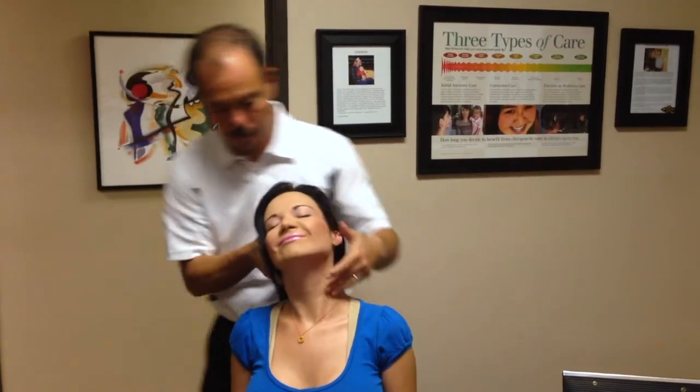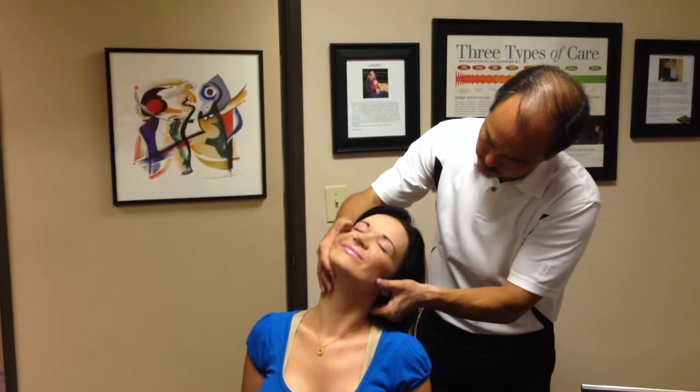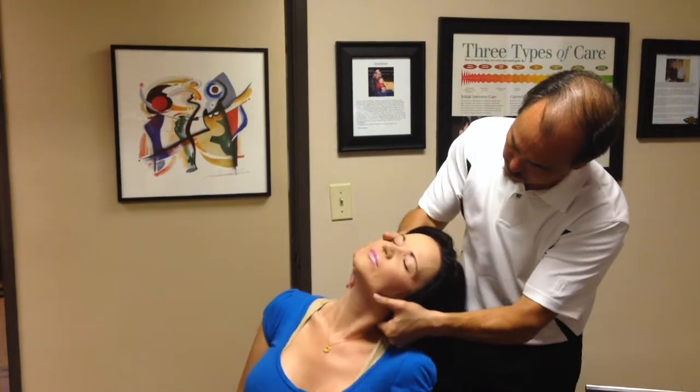Here we're doing a seated cervical on the right side — she's kind of happy about it — and then we're going to do a seated cervical on the left side. This is just the C6-C7 lower neck.